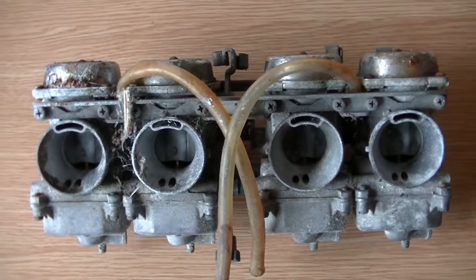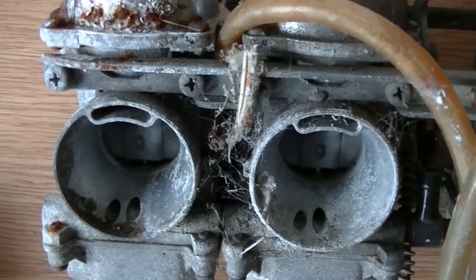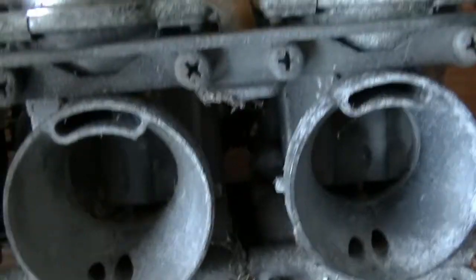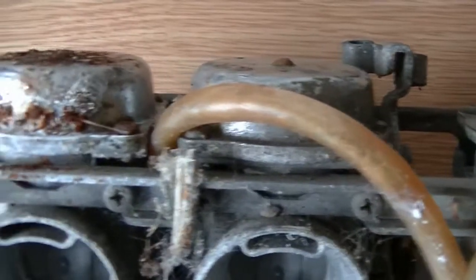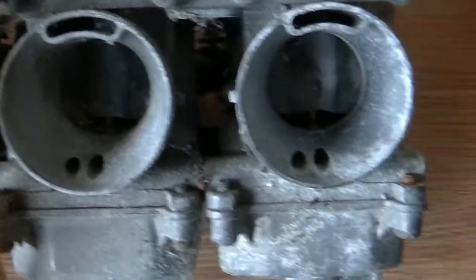Hi, my name's Phil and what I've got here today is a set of CV carbs off a Zephyr 750, complete with plenty of rust, cobwebs, spiders probably. I'm going to see if I can do anything with them, tidy them up a bit, get them working without spending a lot of money on them.